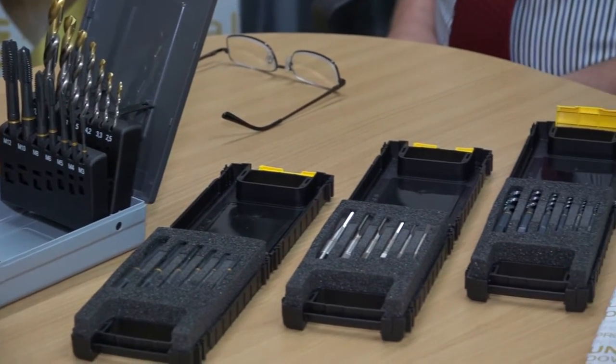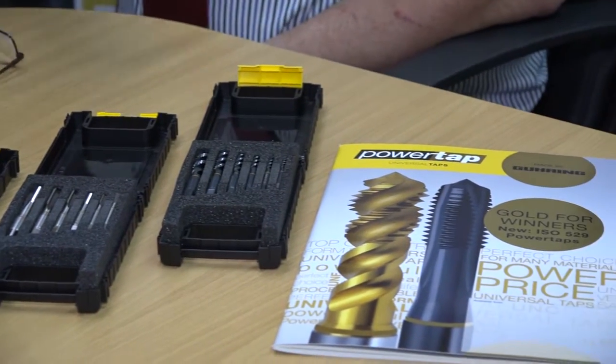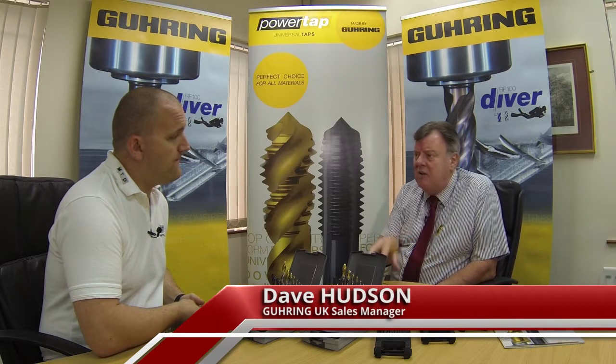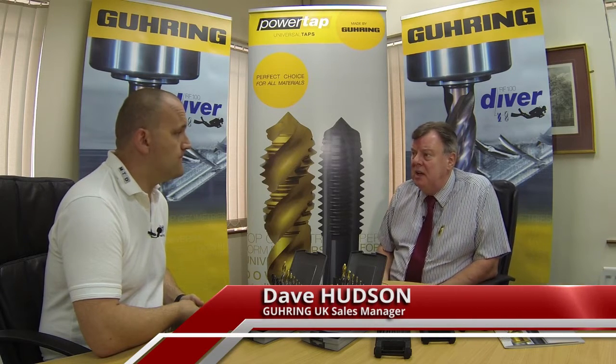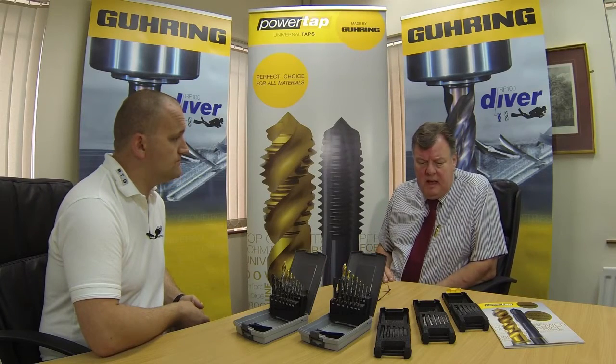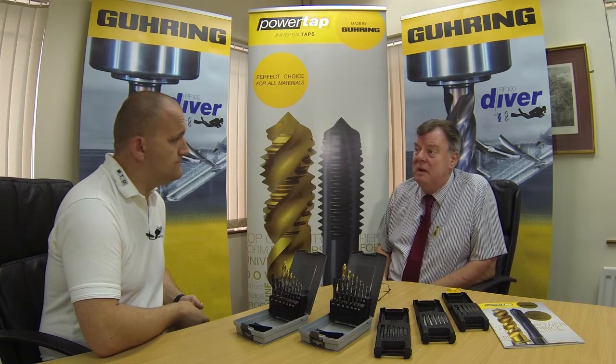Absolutely Joe. The PowerTap basic concept we brought out a couple of years ago and it was the first tap that was made on our own tap manufacturing machines. We've been making taps now for 30 or 40 years using exactly the same processes — the rice house grinding machines and the like. We wanted to bring out a range of taps made on our own machines to sell a universal application tap at a competitive price but also with the quality you would expect from Goorink.